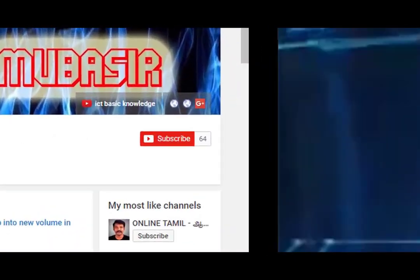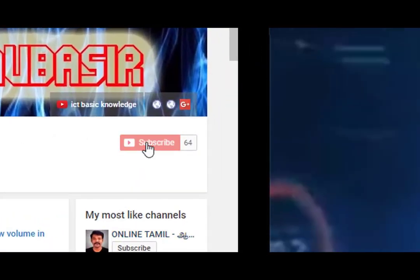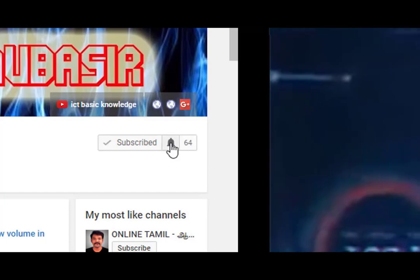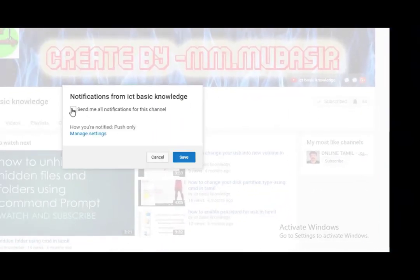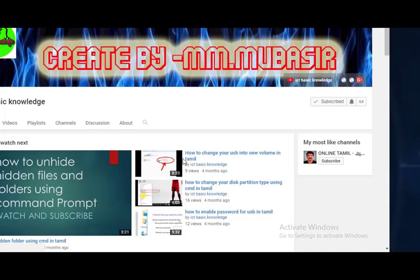Now, don't forget to subscribe. Subscribe to the channel and please click on the bell. Let's go to this video.